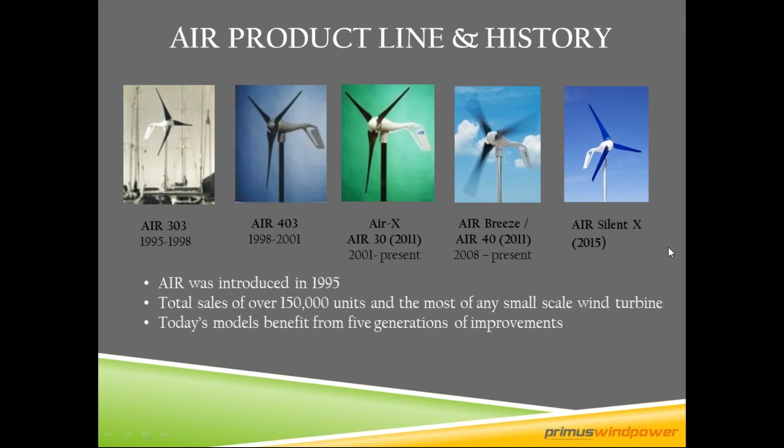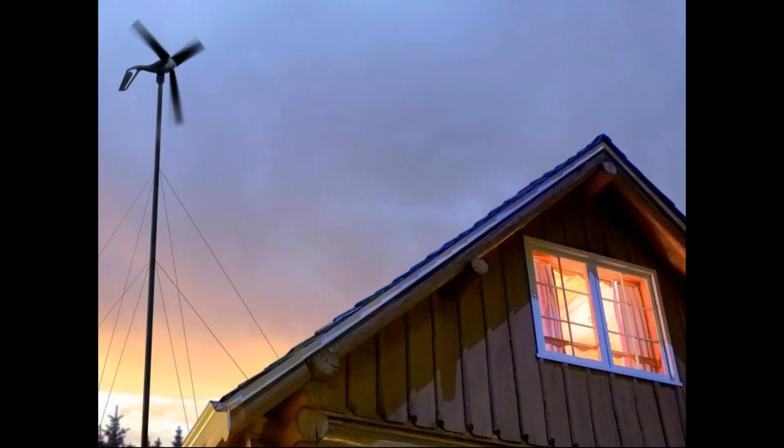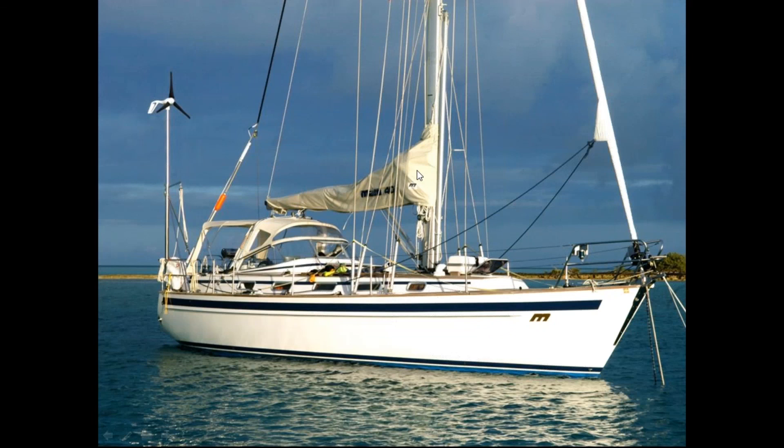We've been around since 1995 with the Air 303, and in 2015 we launched the Air Silent X — many generations of improvements. We are by far the largest seller of small wind turbines on the market, now over 160,000 units sold. Our turbines are on every continent, so parts are accessible anywhere in the world. Here is a common off-grid cabin installation with a 45-foot guyed tower, utilizing solar and wind for lights, water pump, and more.